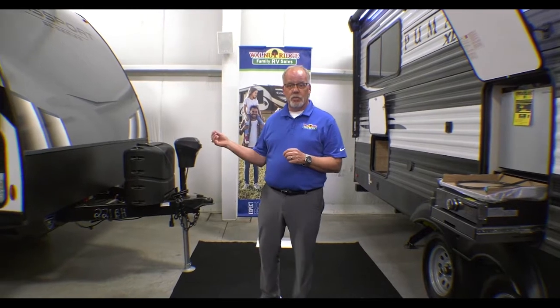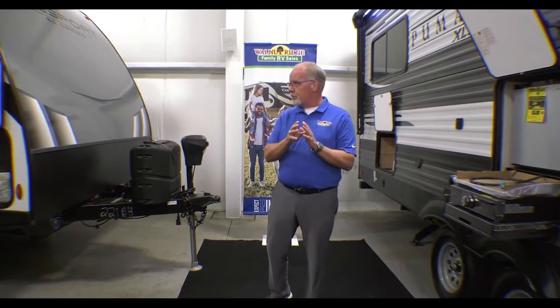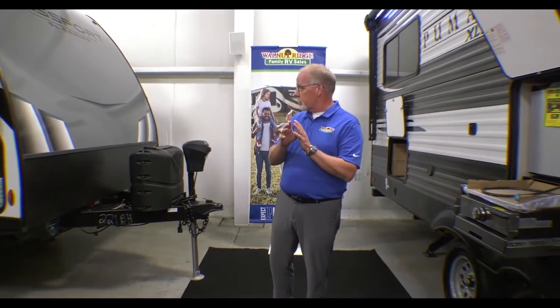Hey everybody, it's Joe Pittman at Walnut Ridge Family RV. Our Feature Friday presentation today is on the 2022 Passport 221 Bunkhouse. This coach is loaded with features and creature comforts.